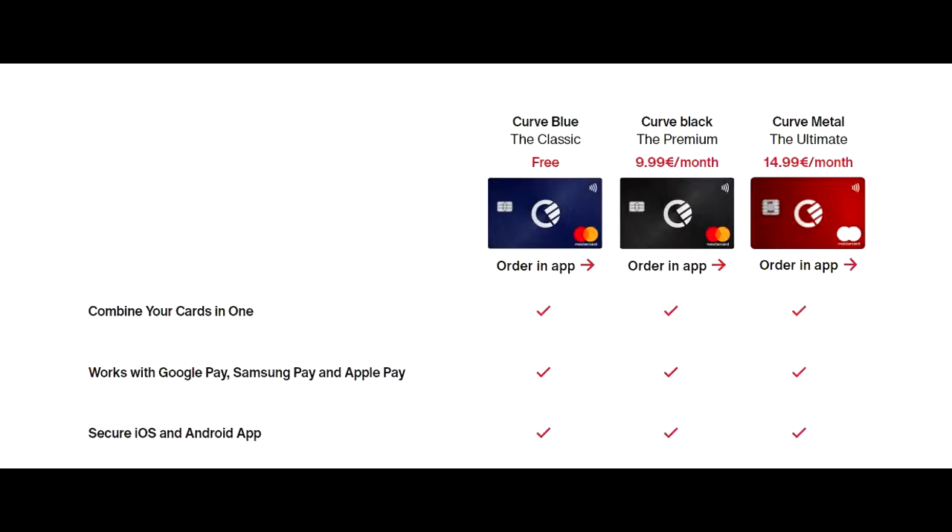Now the Curve card is compatible with Google Pay, Samsung Pay, and Apple Pay — almost all of the major mobile wallets you're going to be able to add your card to.